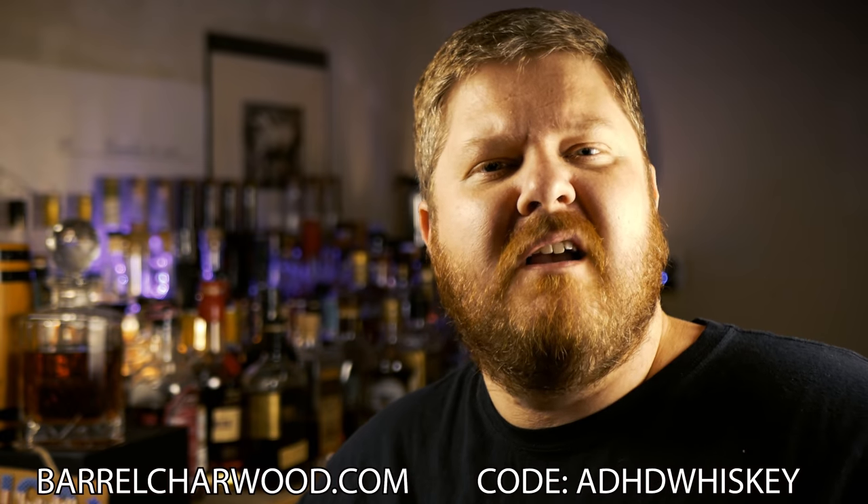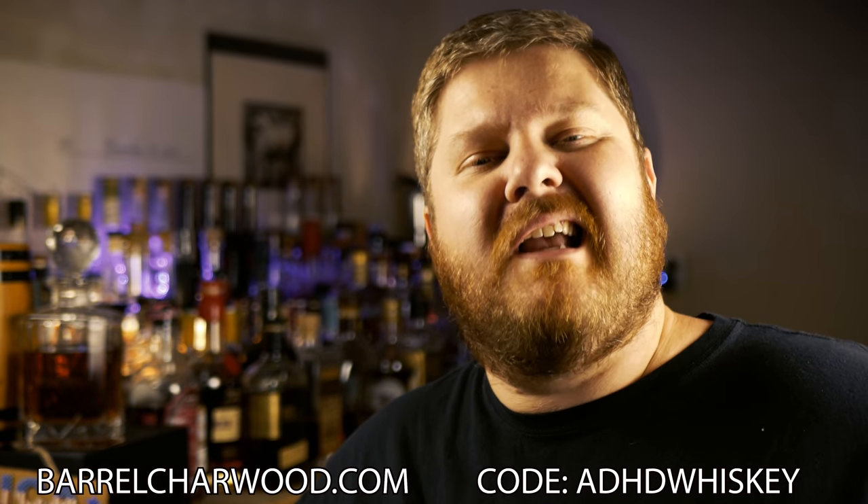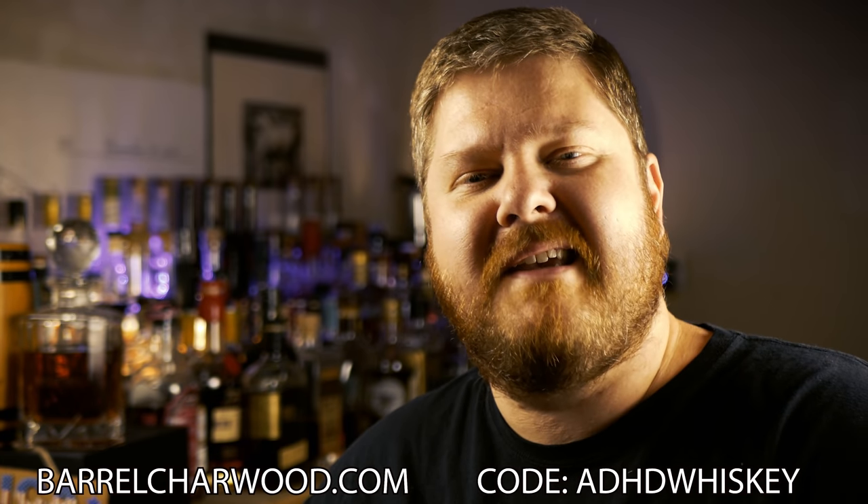Before we get into this, if you're interested in getting a kit of your own or just purchasing single products from BarrelCharWood, hit the link in the description below. Use code ADHDwhiskey at checkout and you'll save 10%. The first experiment was 135 proof light whiskey that I put into a mason jar. My goal was to create a poor man's Old Carter American whiskey, which rumor has it is light whiskey finished in toasted barrels. So I thought, could I make my own? Let's give it a shot with this BarrelCharWood. I put a toasted and charred oak stave inside of a mason jar and added Obtanium light whiskey.